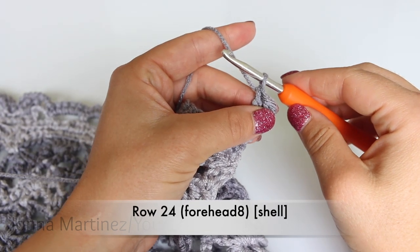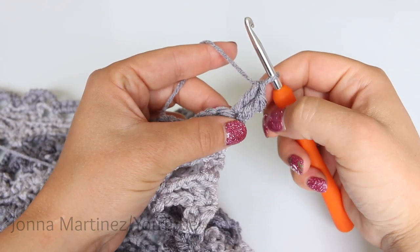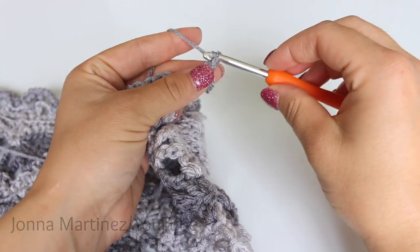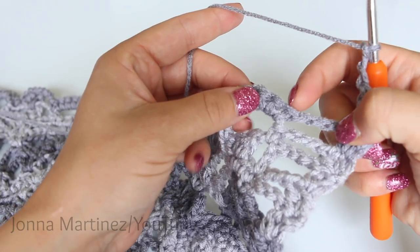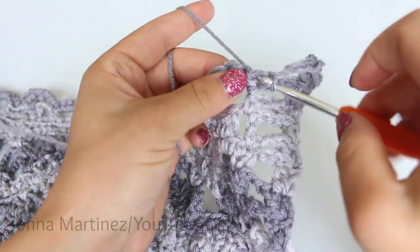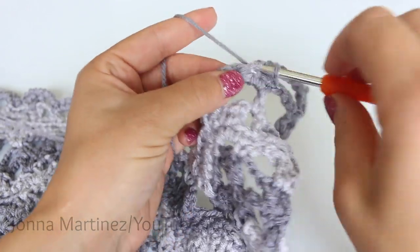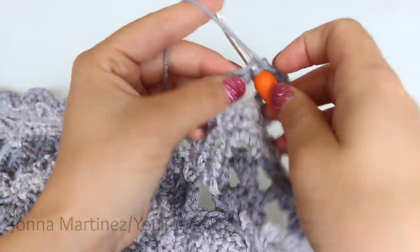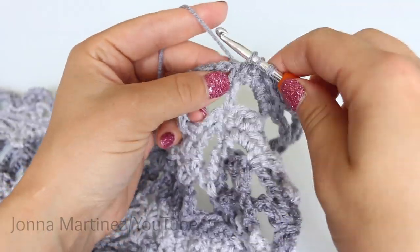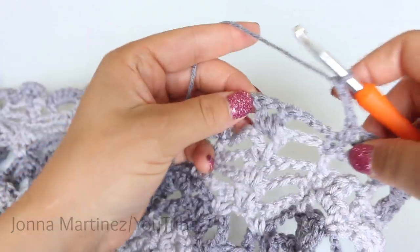Row 24, forehead shell. Begin row 24 with a starting double crochet and a double crochet. Then chain 3 and decrease your first two single crochet — that's a single crochet decrease. Then single crochet your next two stitches, single crochet decrease the last two stitches. Chain 3 and shell in shell.